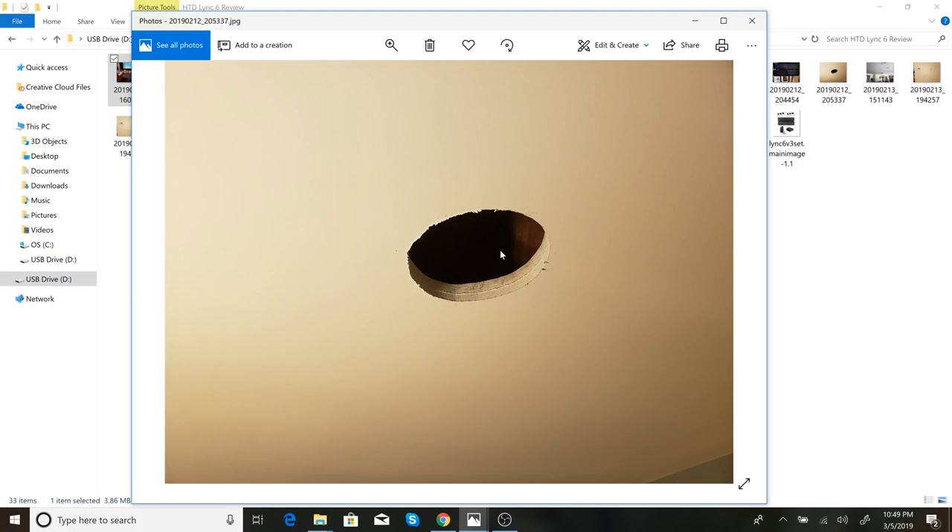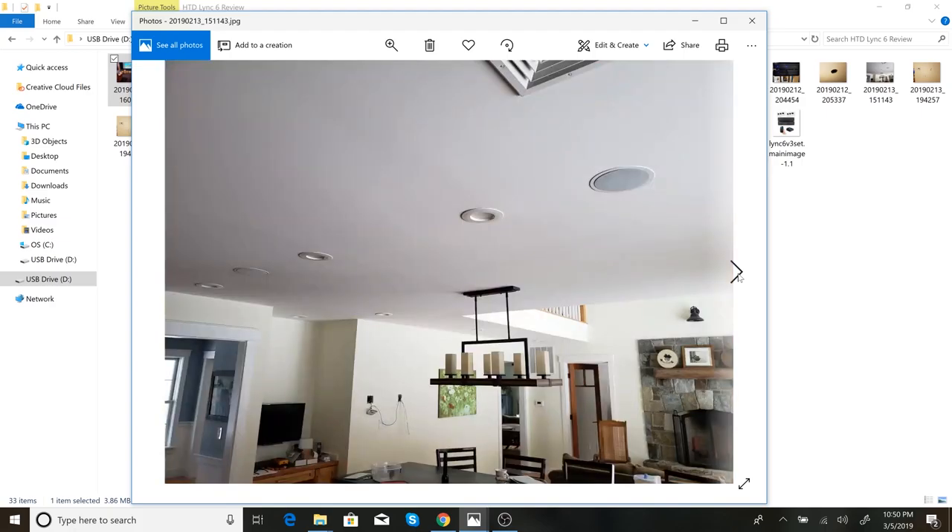By far the hardest part is going to be getting your wires to all these locations. I was lucky enough to pre-wire my house, but if you don't have that luxury, you're going to have to snake speaker wire to the speaker locations and CAT6 cable to the keypad locations and back to wherever you put your controller and amplifier. That'll probably mean drilling up from your basement or down into the walls from your attic. If you're not comfortable doing that, you're likely going to have to hire an electrician.